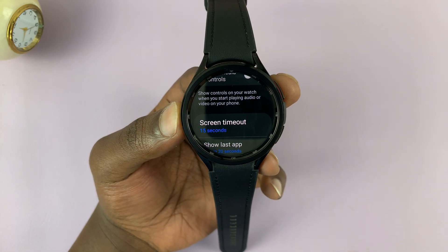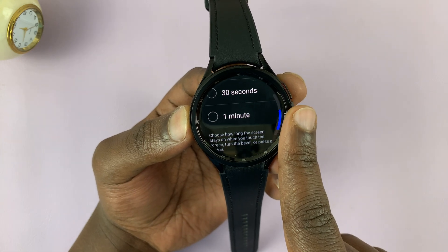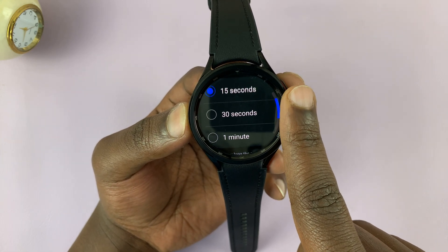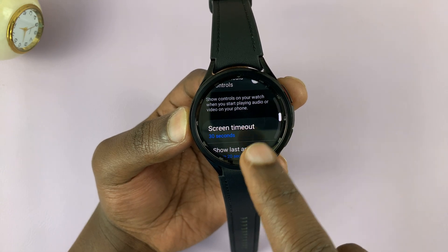Mine is set to 15 seconds by default. If you tap on that, you can increase that to 30 seconds or even a minute, depending on how much time you need. And if it was at 30 seconds, you can reduce that to 15.